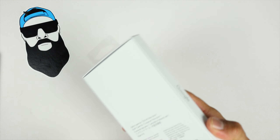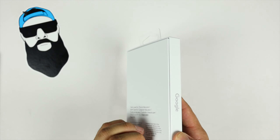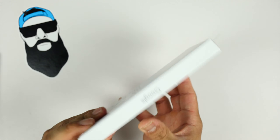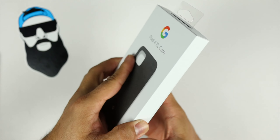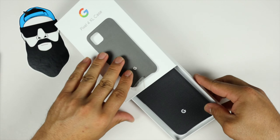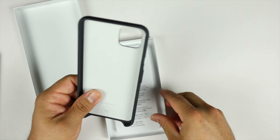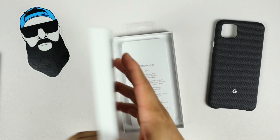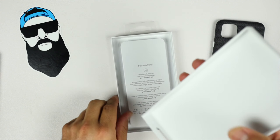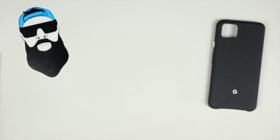Let's go ahead and pop this open. BAM — get this unboxed. That's all you get in the package: you get the case. Team Pixel, holla at team Pixel!